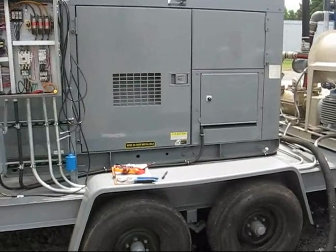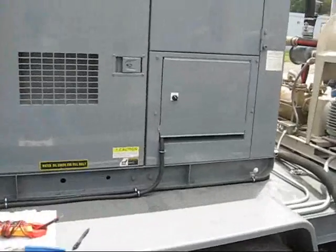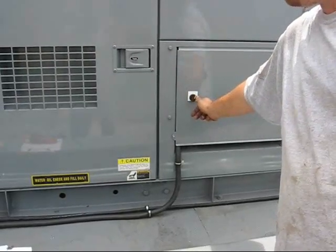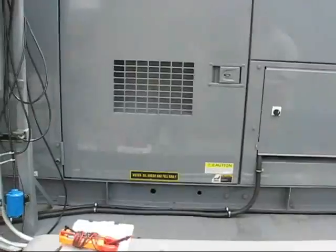Alright, this is a 1-5-3-6 dual phase extraction test video. On switch. On switch for the generator right there. Throw it on. Alright, generator's on.